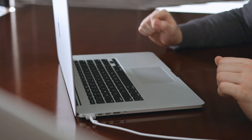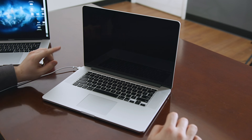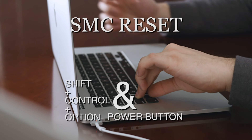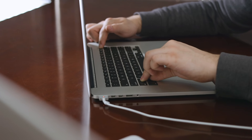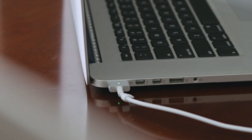To perform an SMC reset on your MacBook, with it plugged in and turned off, with your left hand hold Shift, Control, Option. With your right hand, hold the power button. Hold it for 10 seconds, and then once you let go, you will notice the light on the charger will turn green. That is an indicator that the SMC has been reset.